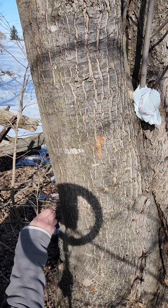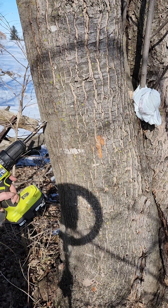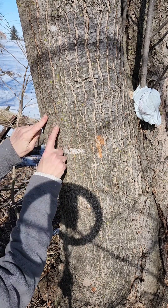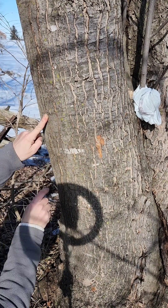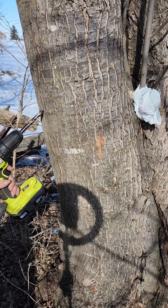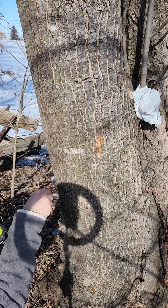To do the actual tapping, you go up from the base about three feet. Find yourself a nice flat spot that doesn't have a knot anywhere directly above or below it. You want to take your drill bit and place it on the tree.